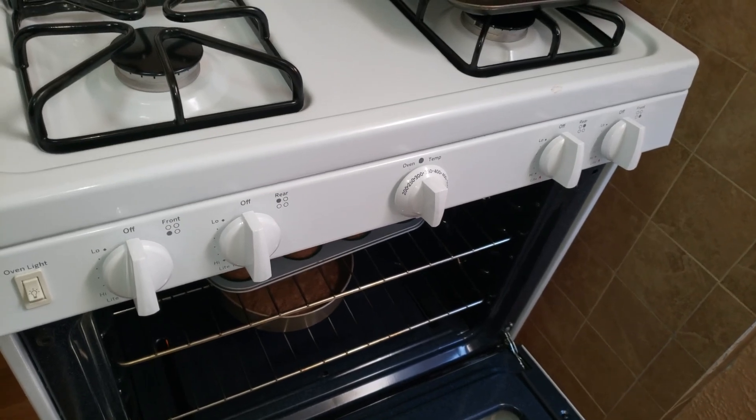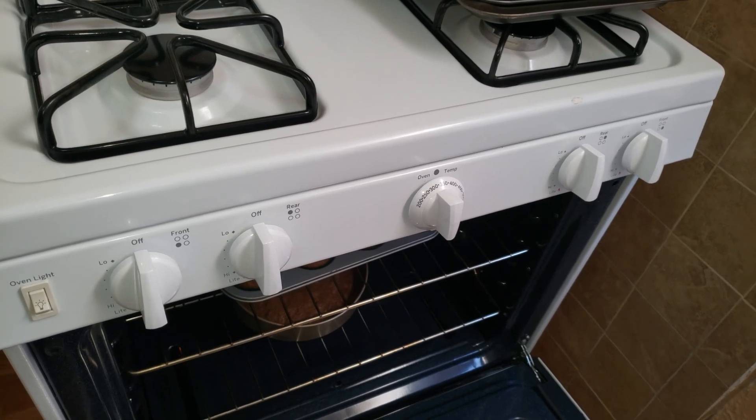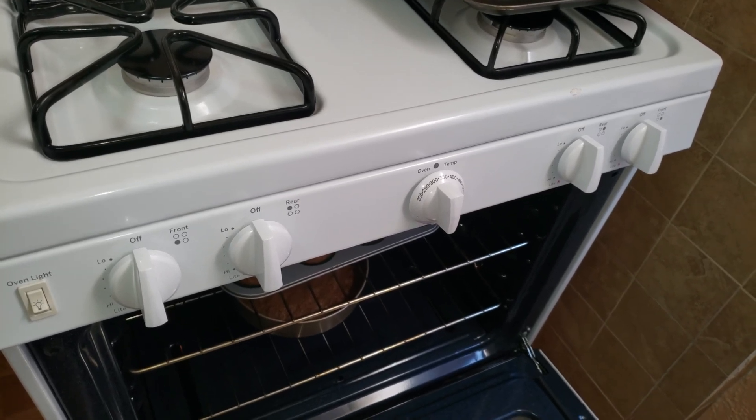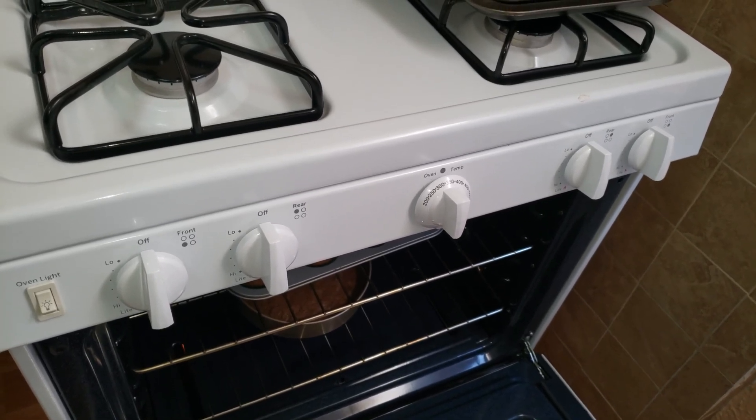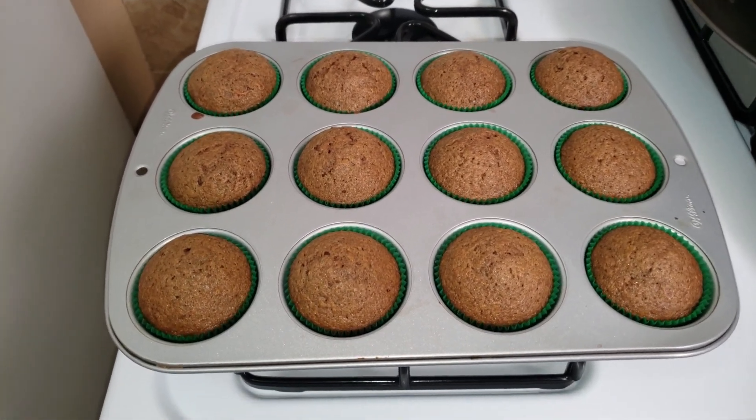The cupcakes are gonna go into the oven for 20 minutes at 350 degrees. We'll come back in 20 minutes and see how these bad boys look. Now that they're out, look how good, delicious, and golden they look.